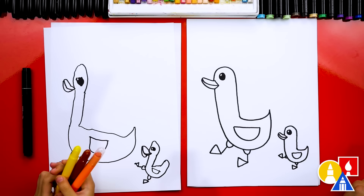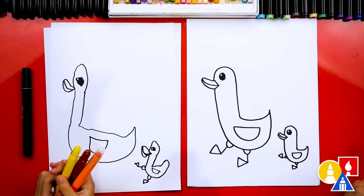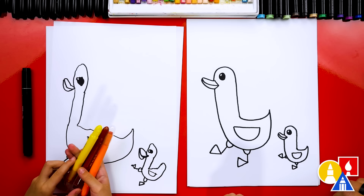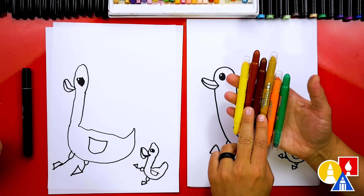Olivia, we finished drawing our ducks — but we're not completely done; we still need to color! Let's pick out the colors. What colors did you pick out? Yellow, brown, and orange — because you're drawing a mom duck and mom ducks are usually just brown. I picked out a few more colors because I'm drawing a daddy duck, which usually has more color. I'm going to use green for the head.